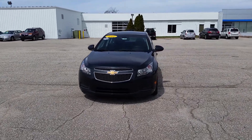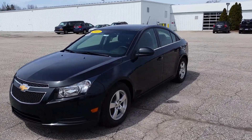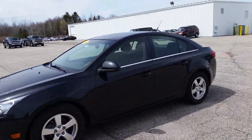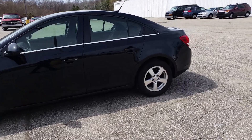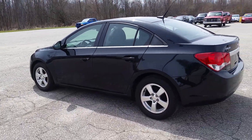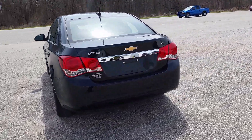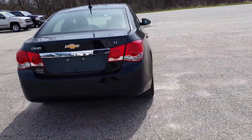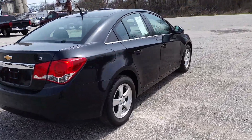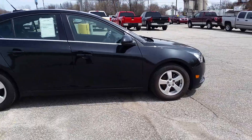Hi Patricia, this is Norman from Schaefer Chevrolet here with our 2012 Chevrolet Cruze. Take a quick walk around it with you. Now this one is a little bit different from the one you had originally inquired about — looks like that other one has sold. So this one's just a little bit different, but the next best one I could offer you as far as Cruzes go.